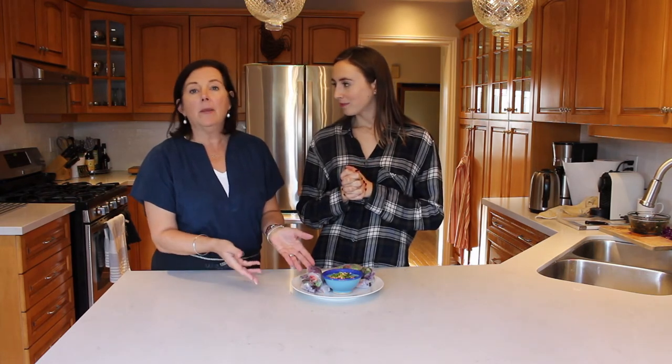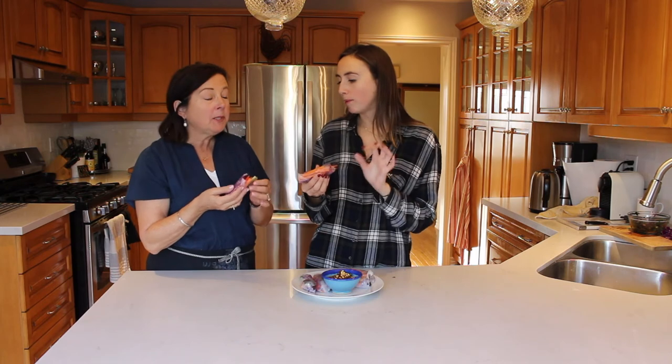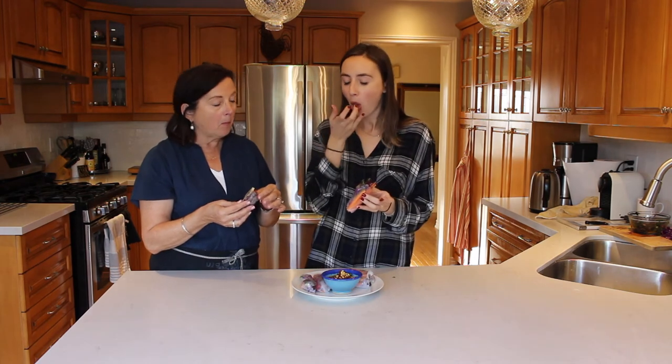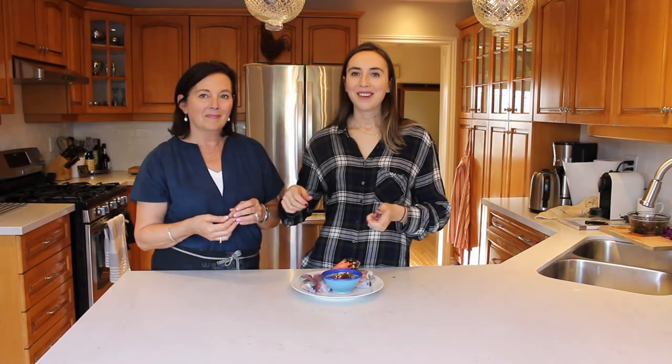That is how you make our fresh rolls! They're super healthy and a great way to start your new year — lots of vegetables, and a fabulous appetizer to serve to people. We're going to dig in now because we're pretty hungry. We hope you guys have a safe and happy new year and that you liked this video. Please give it a big thumbs up and subscribe — we make new videos every single Thursday and we will see you guys in 2018.